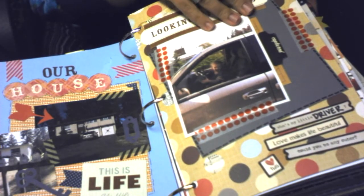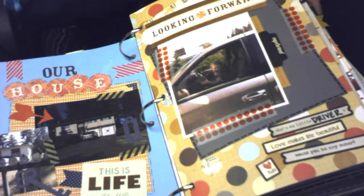My daughter playing in the van — she just likes to pretend like she's driving.